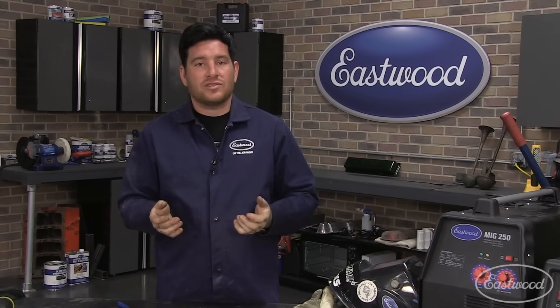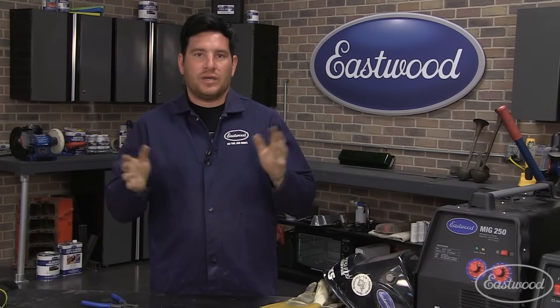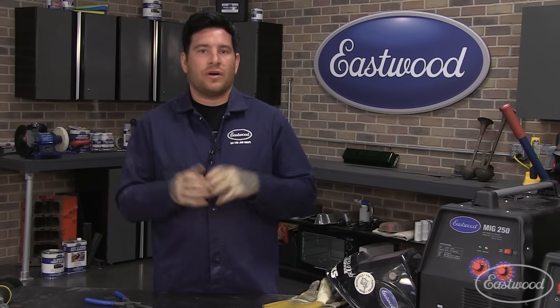That's everything for the basics of MIG welding sheet metal. Hope you learned something. If you have ideas for future tech videos, drop a comment or shoot us an email. Don't forget to follow us on YouTube for all our videos, and follow us on Facebook, Twitter, and Instagram at Eastwood Co to keep up with everything going on. Thanks for watching - we'll catch you next time.